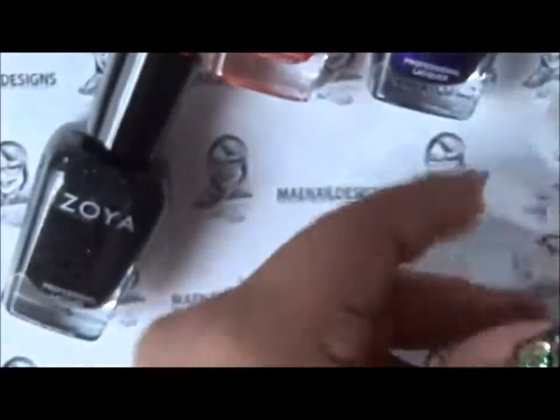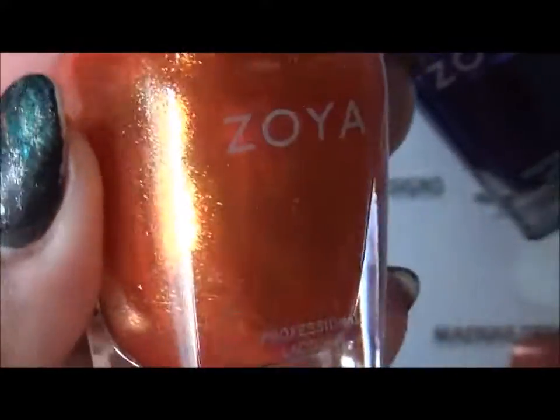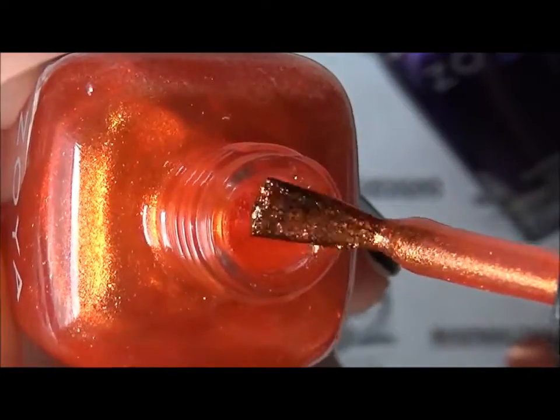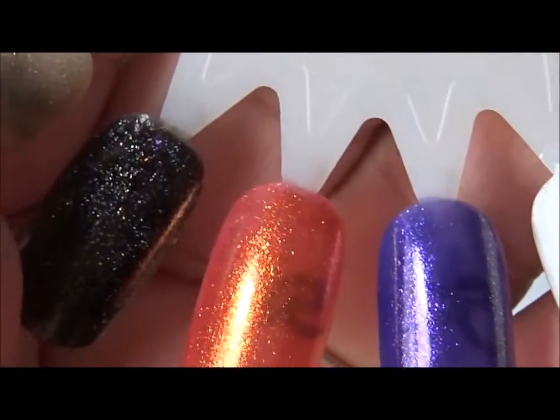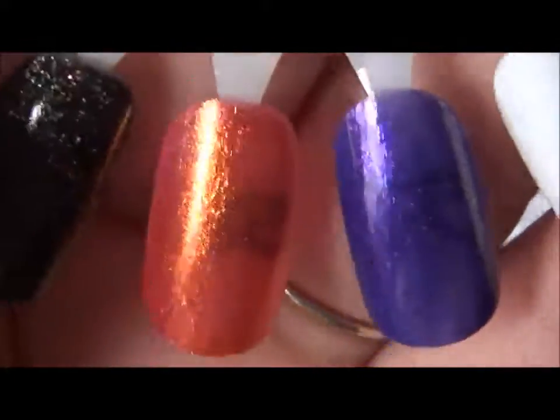The next one is the orange, and this one is called Amy. Amy is a metallic nail polish with red and orange mixed in between. It has those micro flakies too — it's very pretty. Here's the swatch of Amy — a very pretty red-orange color.